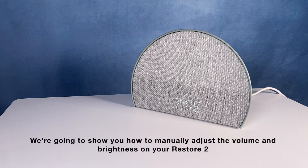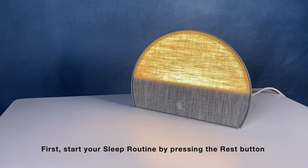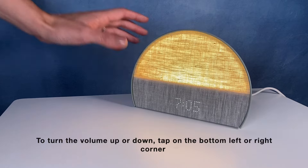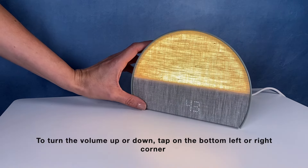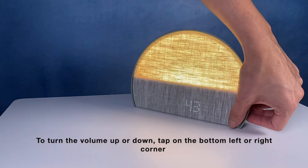We're going to show you how to manually adjust the volume and brightness on your Restore 2. First, start your sleep routine by pressing the Rest button. To turn the volume up or down, tap the bottom left or right corner. You'll see the volume percentage going up and down.